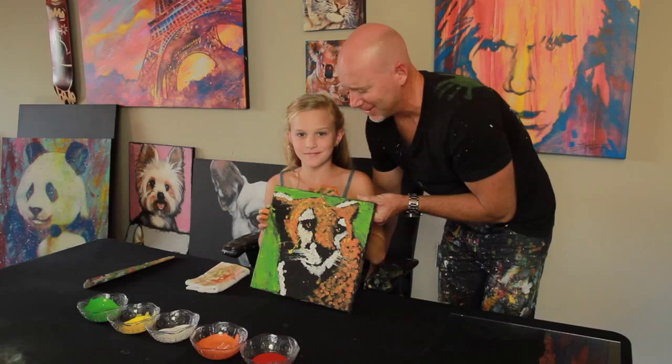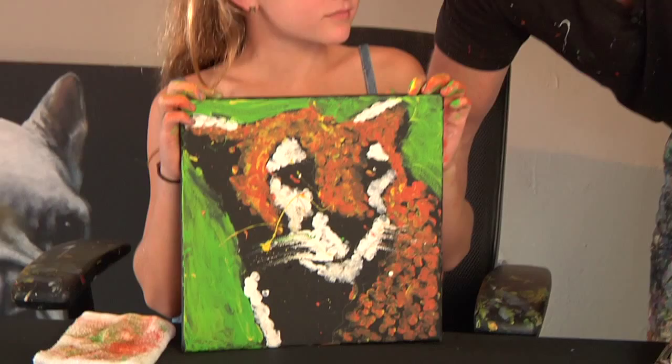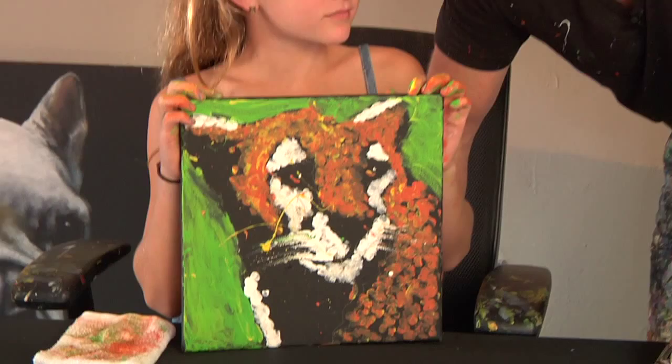Oh Elle, that's excellent. Take a look at that. Now did you have fun? Yes. This took only about nine minutes to do. You can amaze your friends and family with this as well. Keep painting and we'll see you next time.